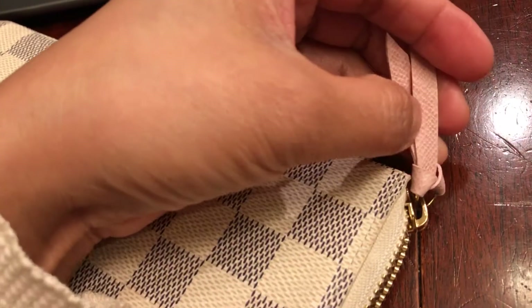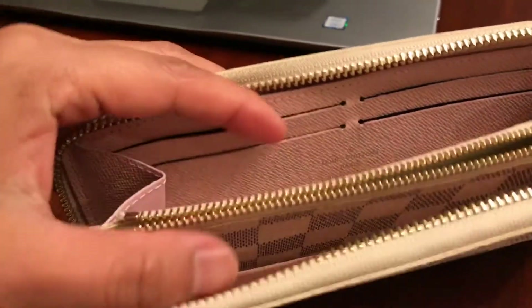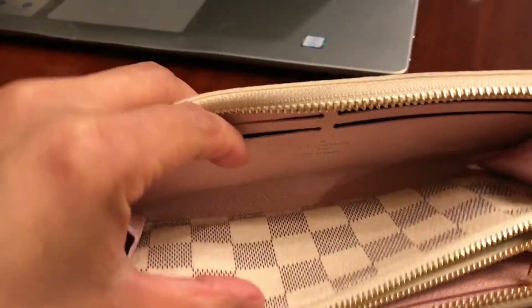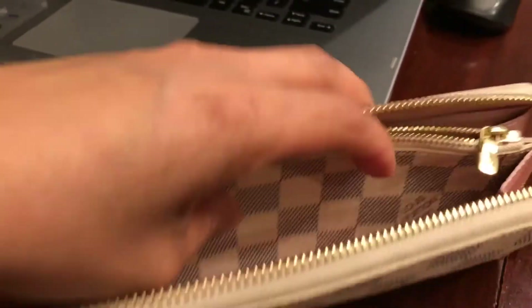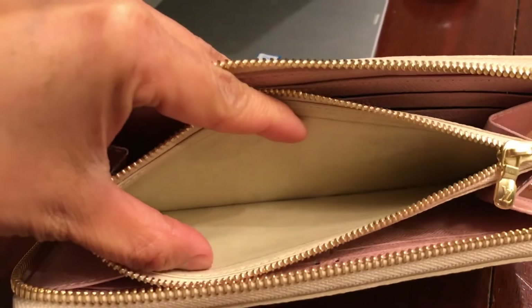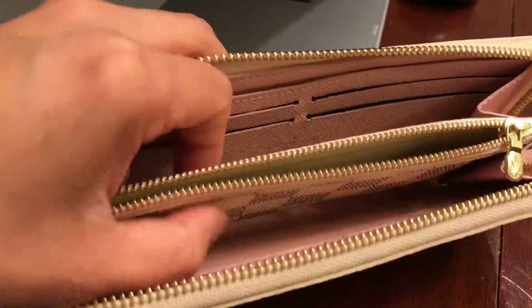This is kind of light pink right here — it's actually made of leather. And right here in the center inside, there is the 'Louis Vuitton Paris' stamp, as you can see. And here is the coin pocket — this one has a snap closure so you cannot really take it out.